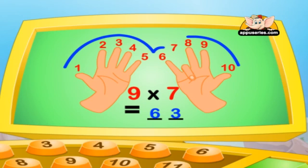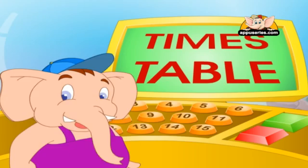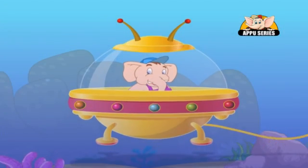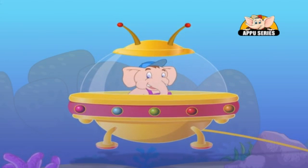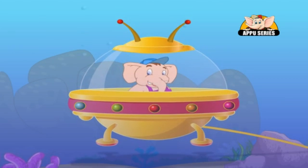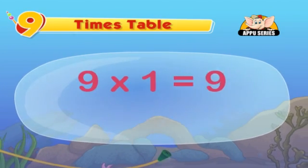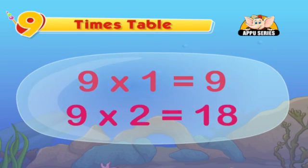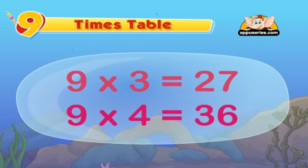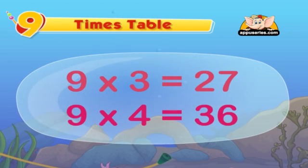That's great. Let's sing a song to understand the table better. The ninth table is so easy to do. You have your fingers to solve it through. Nine ones are nine. Nine twos are eighteen. Nine threes are twenty-seven. Nine fours are thirty-six. This is the table of nine.